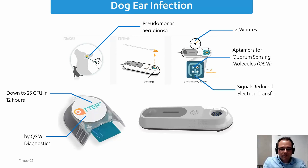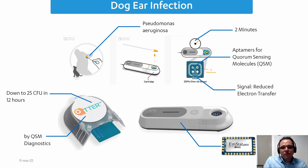If you Google QSM Diagnostics, you'll find their website with videos explaining how it works in detail. Inside this device is also an Amstead PICO. Rather than developing their own potentiostat electronics and losing development time, they simply took the Amstead PICO module and built their own device around it, which really accelerated their development process.